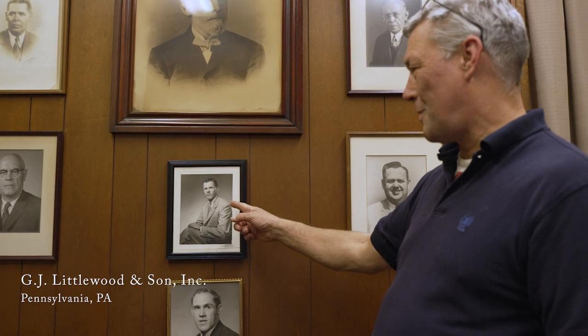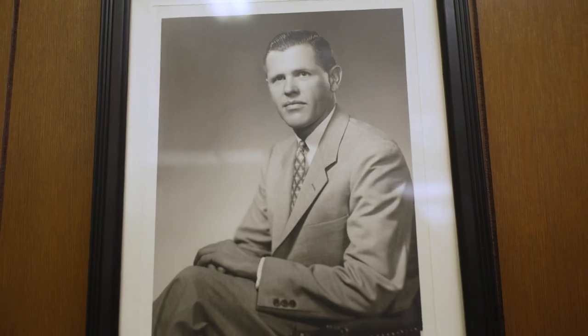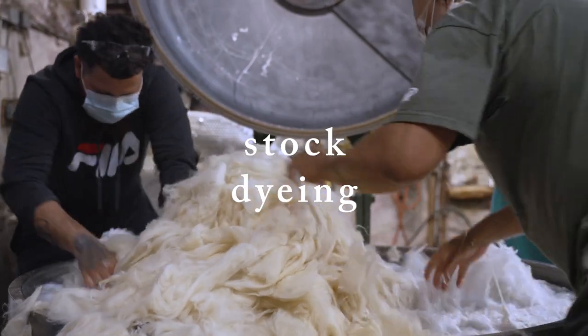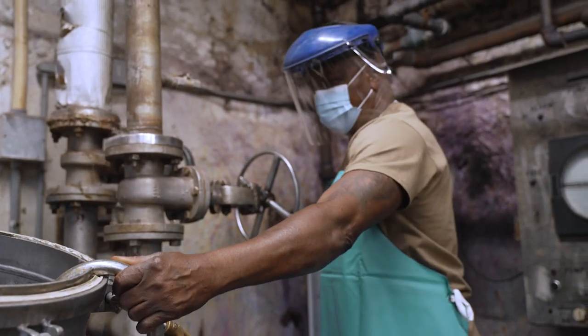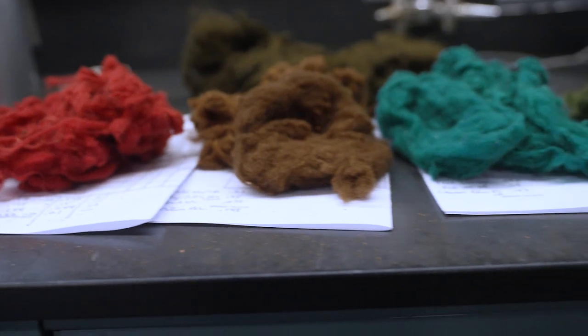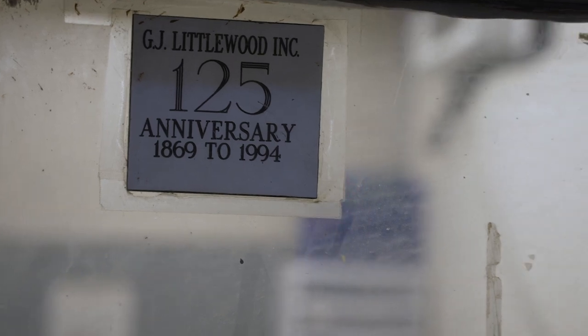My name is Robert Littlewood, I go as Bob. I'm president of the company. We've been in business since 1869, and I'm what we call the fifth-and-a-half generation because I'm the younger of the fifth. We are in Philadelphia in an area called Manayunk. The customer gives us an order for a color, the machine is loaded by hand and sealed for the dyeing process. After dyeing is completed, we take a sample out of the machine to make sure the shade is matching the standard the customer is requesting.